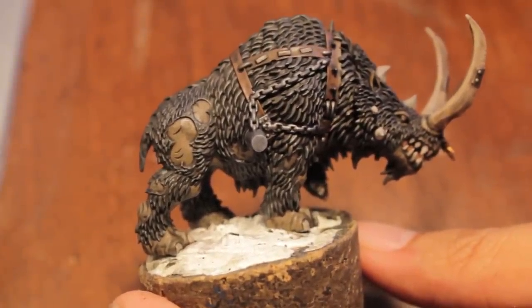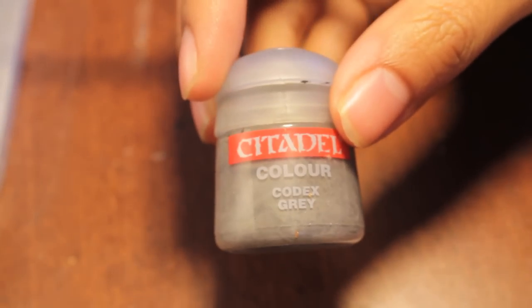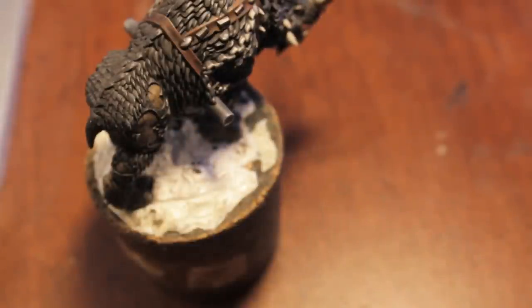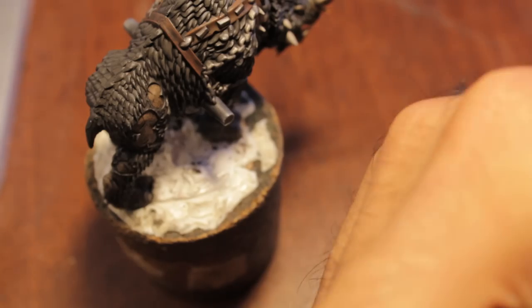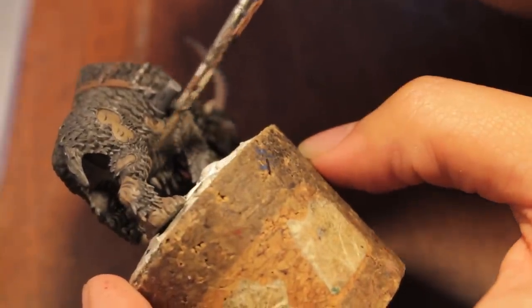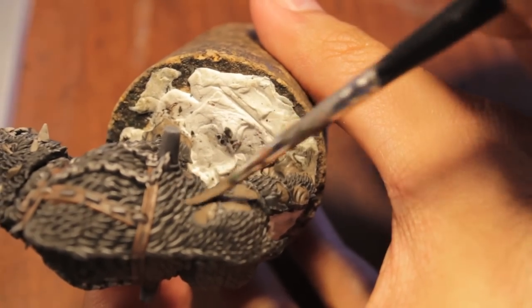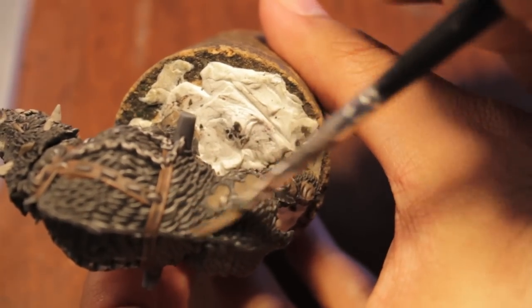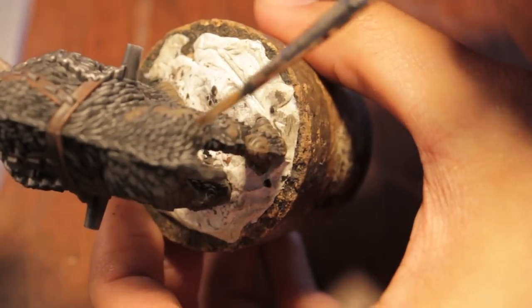So we let the washers dry and now we're going to get onto the highlighting. For this I'm going to start with Codex Grey and we're going to do a very, very light dry brush on the fur. We're going to get as little paint on the brush as we can, wipe off the majority of it, make sure we don't have too much, and then we're just going to start from the bottom and work our way up. Try to stick to the fur — if you get any on the skin area you can just go back over with Camry Brown.